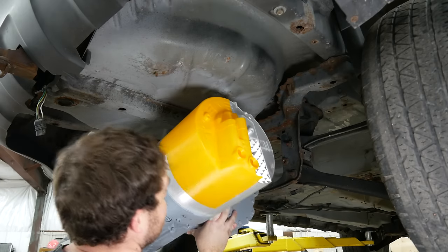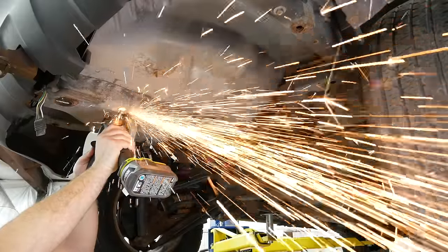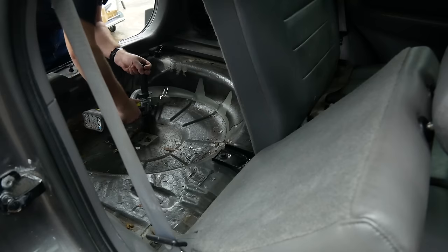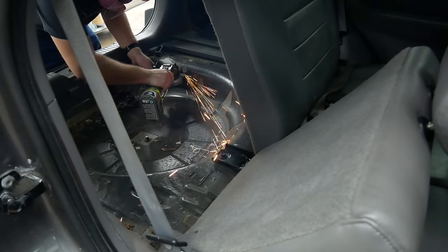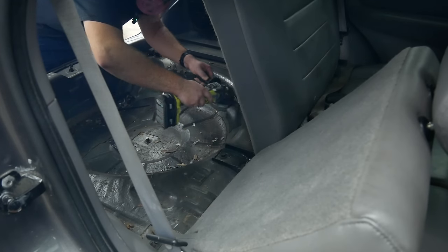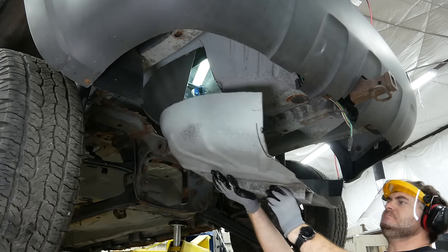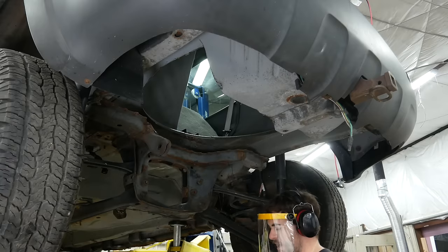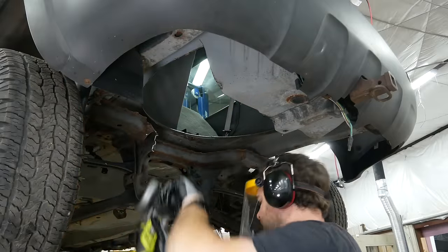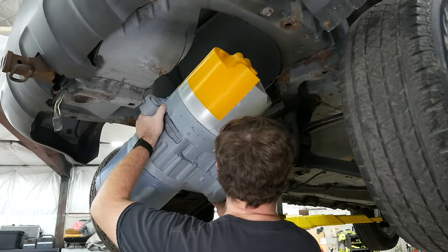The rear drive unit needs to go right about here. This looks in the way, so it goes bye-bye. Oh look at that — there's so much room now.